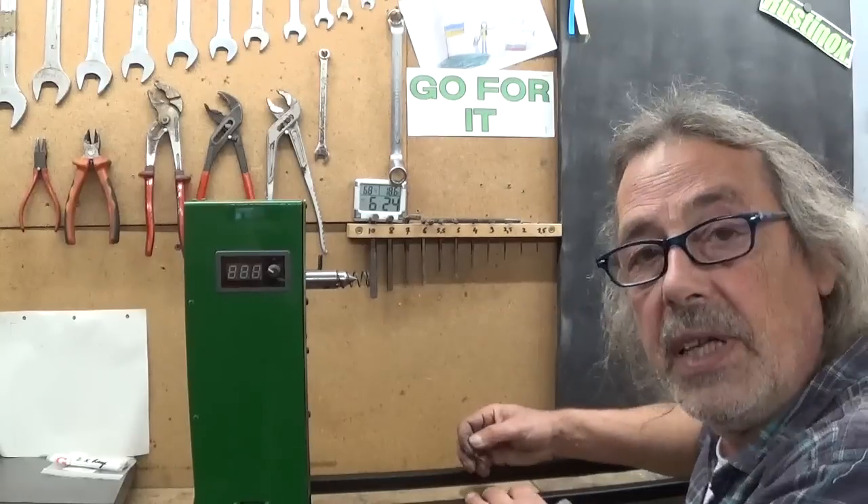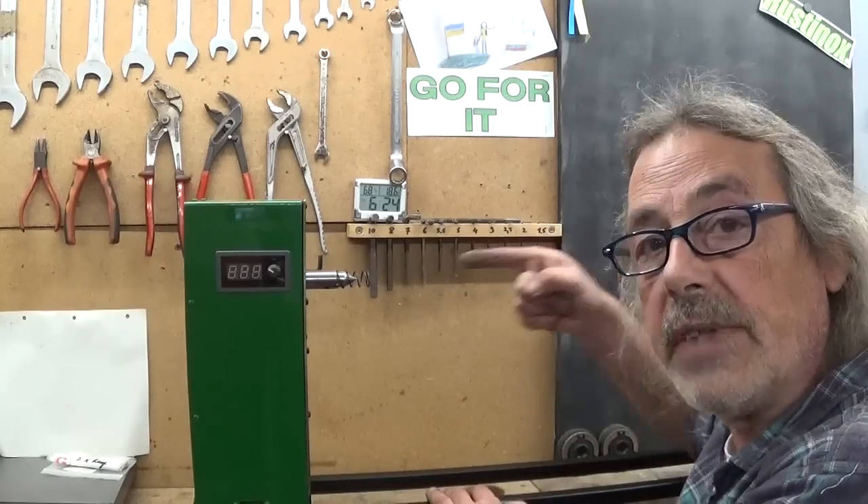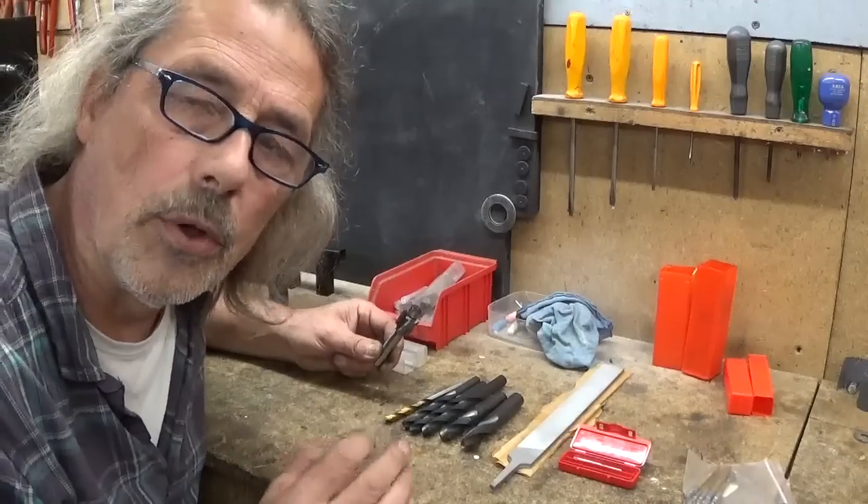Now it's time to start thinking about making some kind of tailstock. But first I want to show you something.